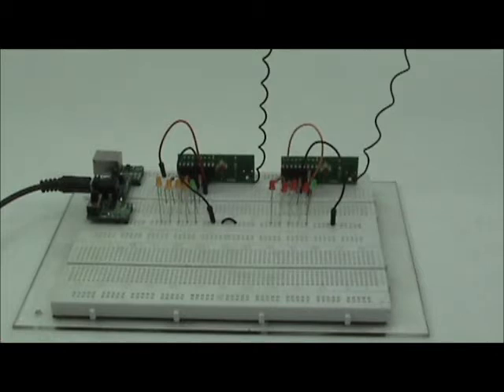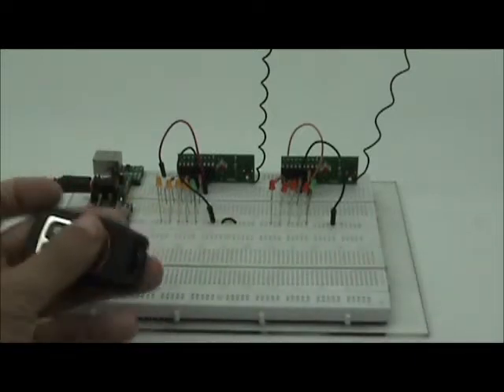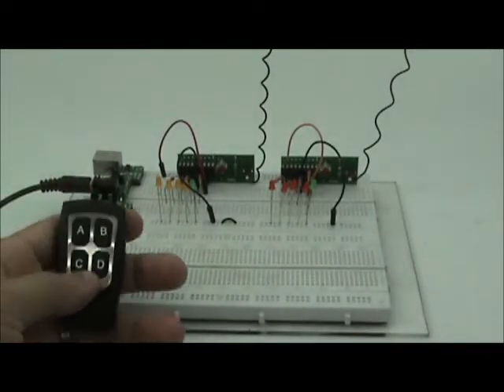Hi, today we will be talking about the RF module — a very simple remote control RF module.